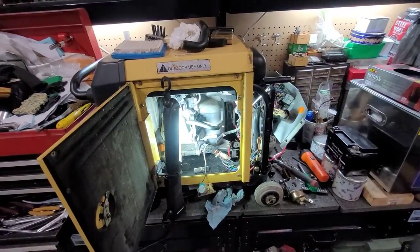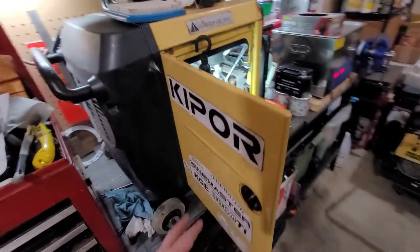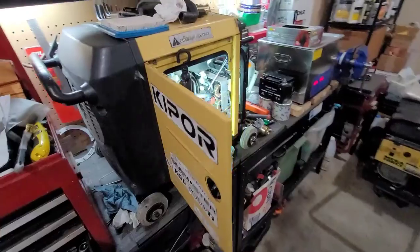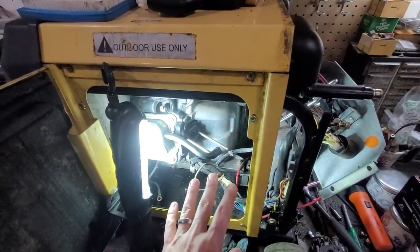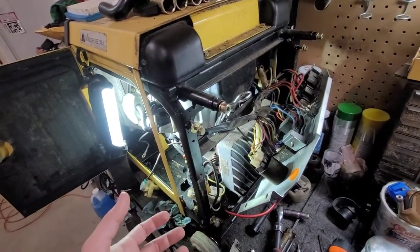Unfortunately they are no longer made here in the United States and no longer imported from what I can tell. The latest version is the IG3000, which is the same exact generator as this one. In order to get access to the carburetor and the airbox, as you can see, I've had to remove a lot of the generator just to get to it and see what was going on.